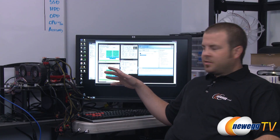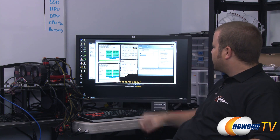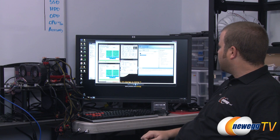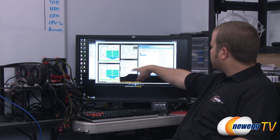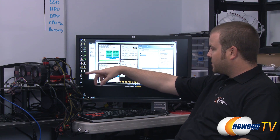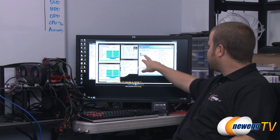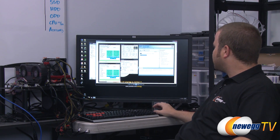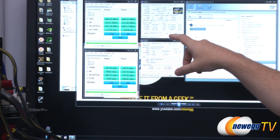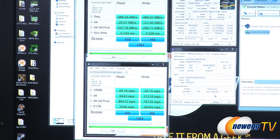Now we're at our testbed for benchmarks. We're running an ASUS X79 motherboard with the 3960X processor. The X79 chipset controls the SSD, connected to the SATA Revision 3 6 gigabit per second connectors — that's a C600 series chipset SATA AHCI controller. For single drive tests we ran it in AHCI mode, and then I'll switch to RAID mode for the RAID tests.